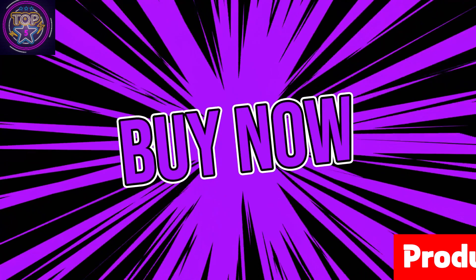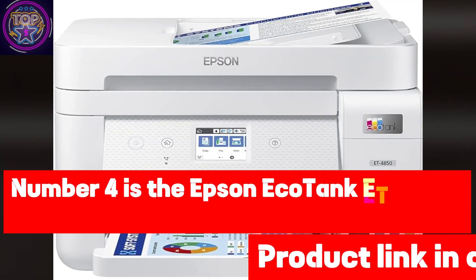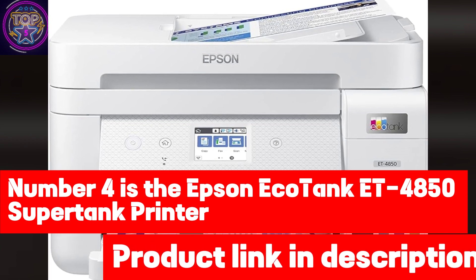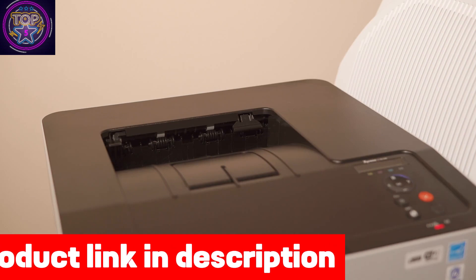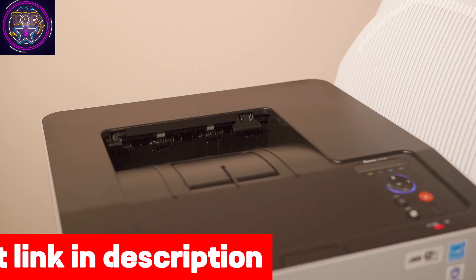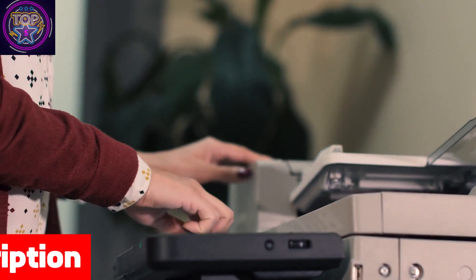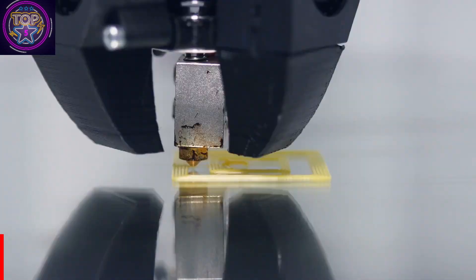Check out the link in the description box to purchase the ET-16600 right now. Number four is the Epson EcoTank ET-4850 Super Tank Printer, which offers a comprehensive solution for sublimation printing enthusiasts, introducing impressive features that redefine efficiency and convenience — potentially saving up to 90% on replacement ink bottles compared to traditional cartridges.